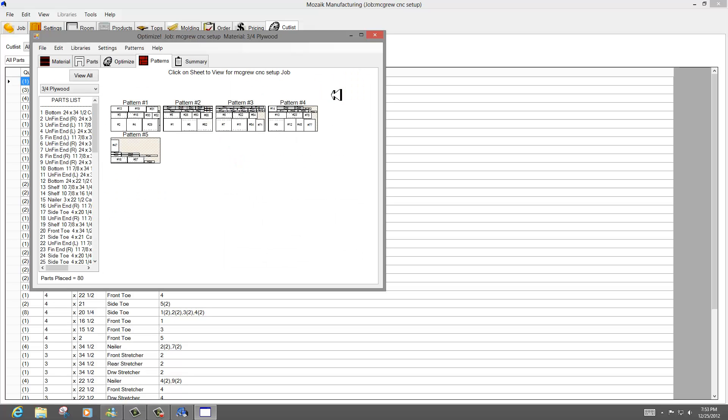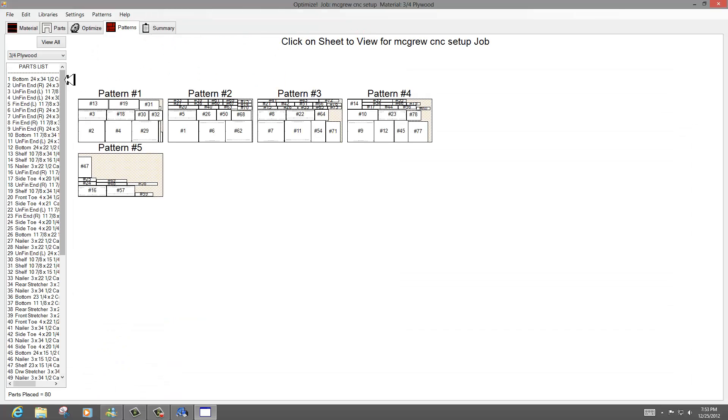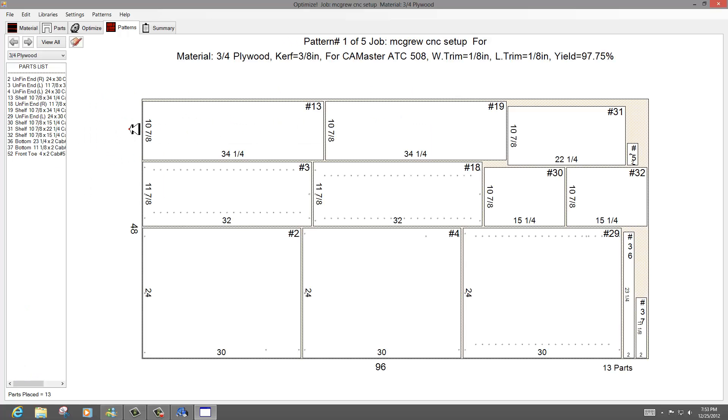Once I do that and hit optimize, I'll blow this up so you can see it — it's going to give me a complete list of all my parts. You can go in and view the sheets of exactly what your optimization looks like. You can see my 3/8-inch kerf, and there are my construction holes and shelf pinholes for sides, shelf pinholes for wall cabinet sides. You can click on a part and find out what it is — a shelf, an unfinished end, a right unfinished end. I can tell I probably don't have my 32-millimeter holes optimized top and bottom.